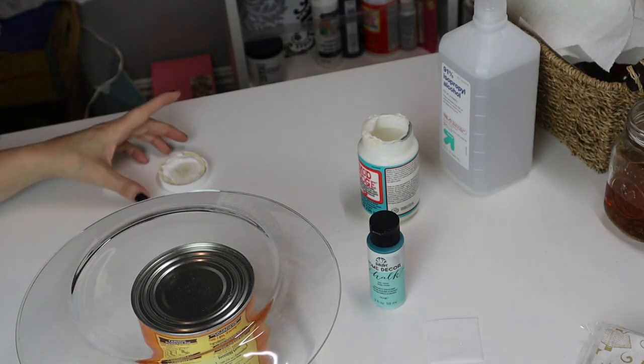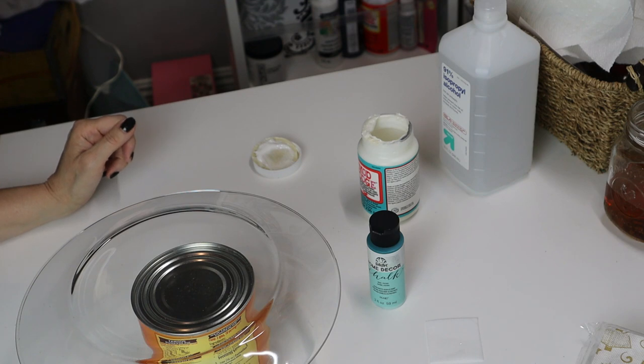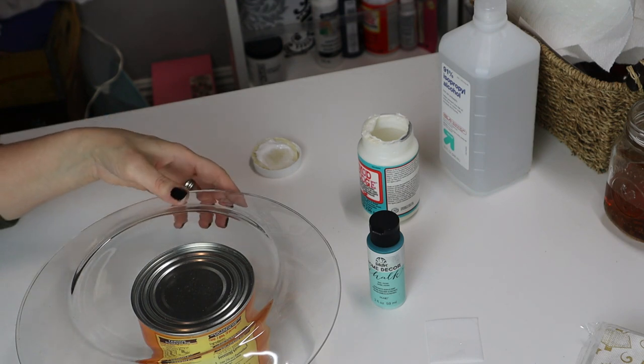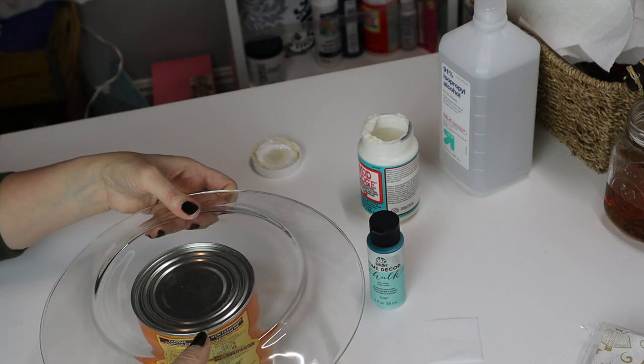Hey, I'm Teresa and this is Celebration Elevation. Today we're making our third project in our 12 DIY gifts to Christmas. This one is going to be a plate that we're going to be decorating with Christmas napkins.